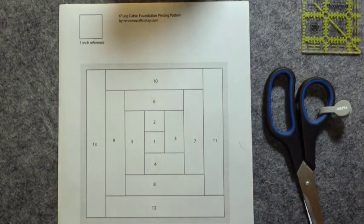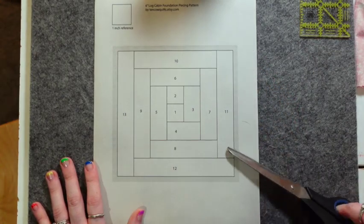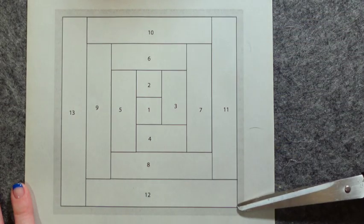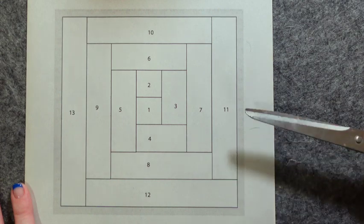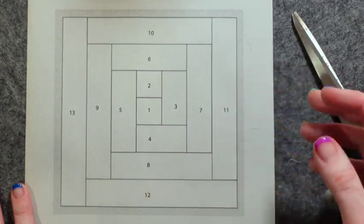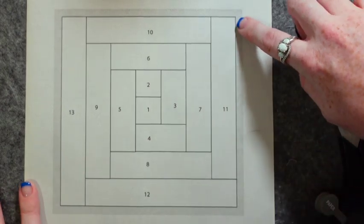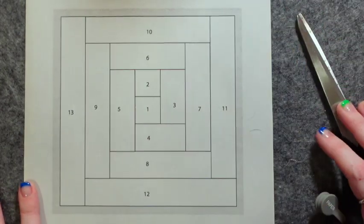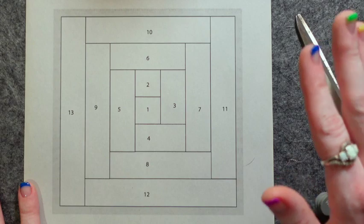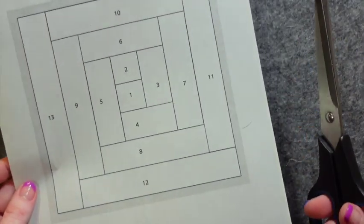The next step is trimming this block. Do you see that solid line? The solid line is the end of the pattern and this light shaded area is our seam allowance. We want to make sure that we don't cut off the seam allowance, because if we do, when we piece our blocks together we're going to lose part of the block. Some patterns will have dash lines; this one has a lightly shaded area to indicate the seam allowance.